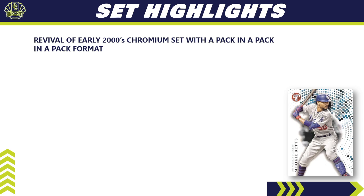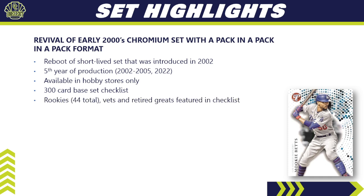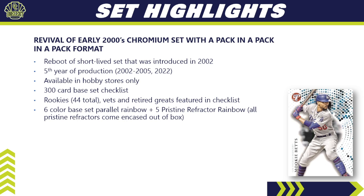2022 Topps Pristine is a revival of an early 2000s chromium set. It comes in a pack-within-a-pack-within-a-pack format — a reboot of a short-lived set introduced in 2002 that ran from 2002 to 2005. It's being re-released in 2022, available at hobby stores only. This year it features a 300-card base set checklist with 44 rookies, plus vets and retired greats. There's a six-color base set parallel rainbow plus an additional five pristine refractor rainbows, and all those come encased out of the box.